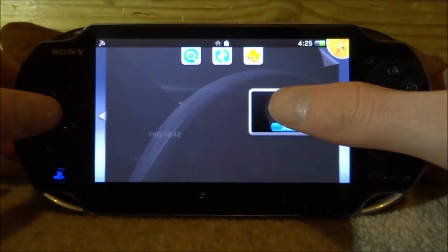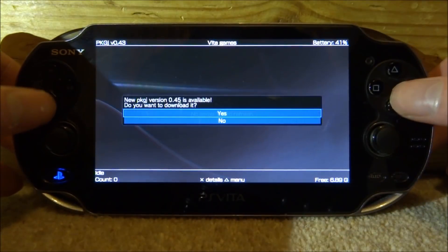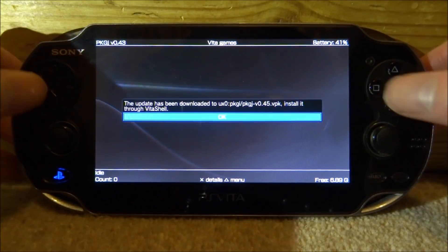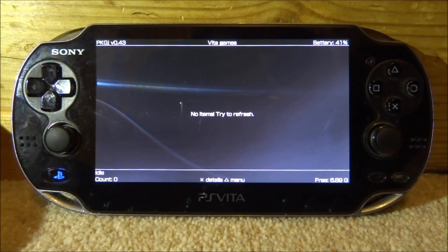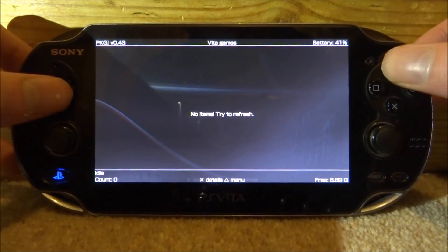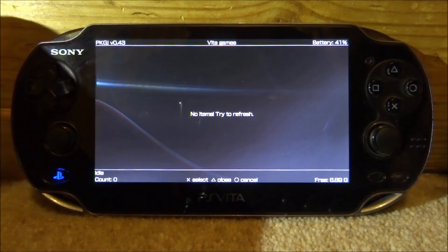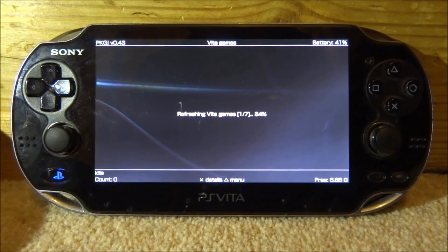Let me just show you PKGJ working as well. There's also a new update for this, but you guys get the idea. You can install these three main programs in basically under a minute with only one program. If you don't know where to find them, this is a really easy way to do it. Let's refresh the database — and yeah, that's pretty much it for this video. If you enjoyed, make sure to like and subscribe and I'll see you guys in the next one.